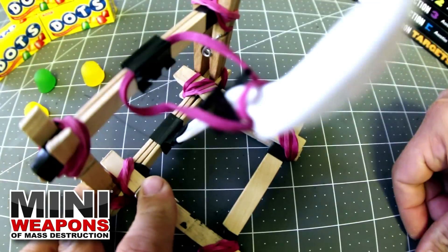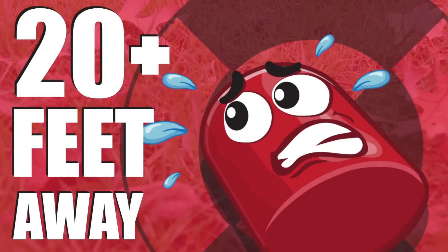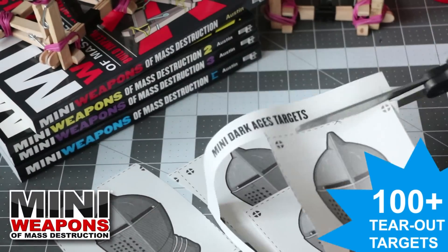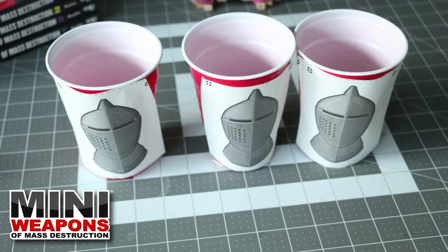Your siege catapult is complete! For ammo, soft candies work great. To test, hold the frame with one hand and load the launcher with the other. The siege catapult is capable of striking a target 20 feet away. To practice accuracy, cut out the mini dark age targets and tape these to some plastic cups.